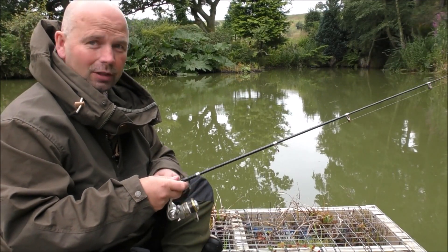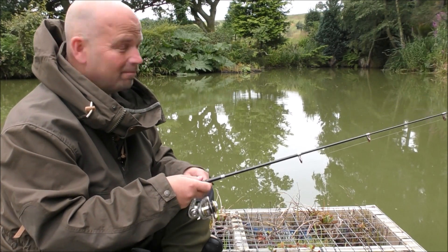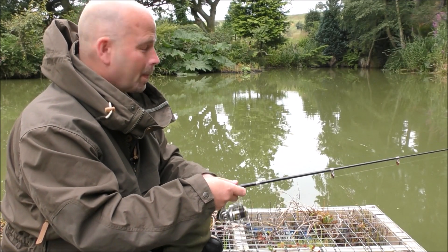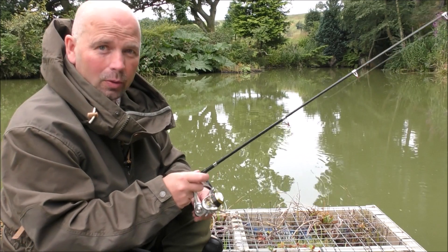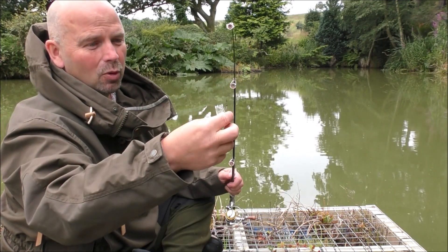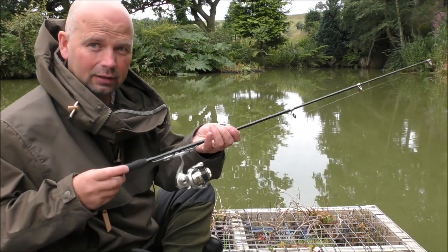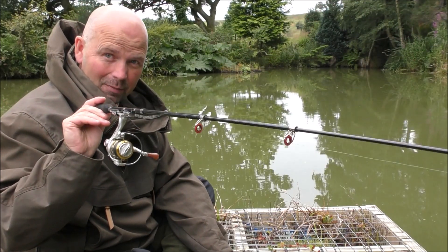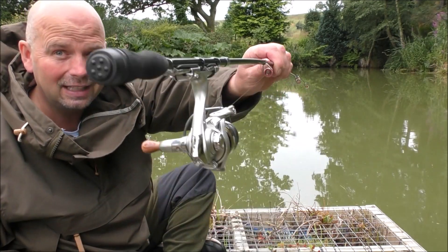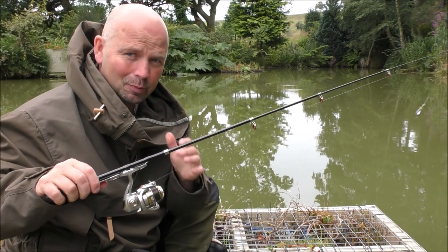We've got a fully functional rod and reel which packs down to a tiny little package that will go in pretty much any bag you're going to be carrying. And believe it or not, the whole lot — at the time I bought it — cost me under a tenner. The reels have gone up a little bit in price, but you can still get this entire setup for under £15, which is certainly well under $20 for you guys in the US. These are available worldwide — both come from China.